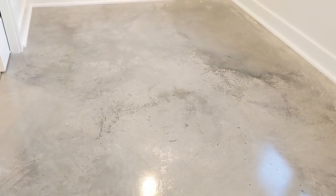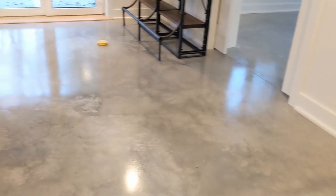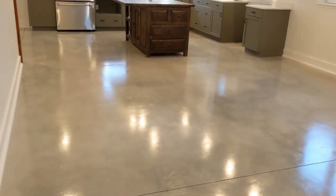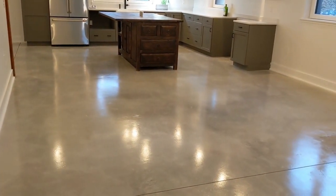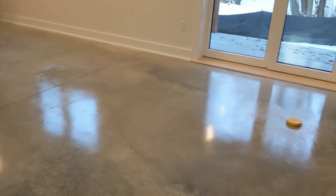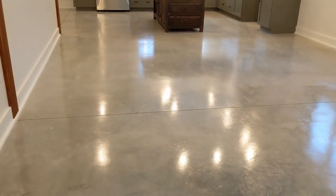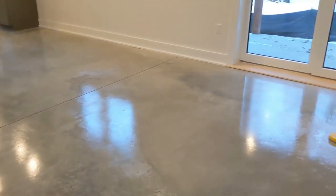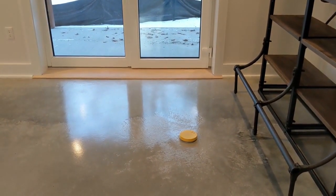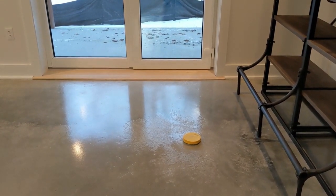Note the sealed concrete floors here in the house. It's a common floor finish in Unity homes — very economical, very low maintenance. They always turn out different, so it can be a little bit hard to predict how it's actually going to look, but they always look interesting and often quite beautiful. The yellow cap is for a floor outlet that's been positioned based on where the furniture is going to go in this space.